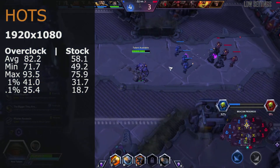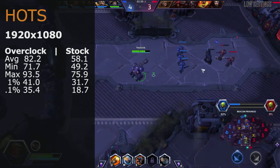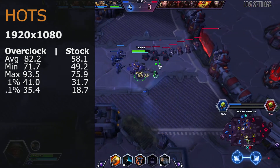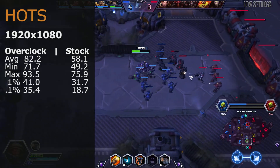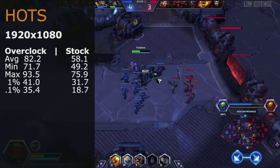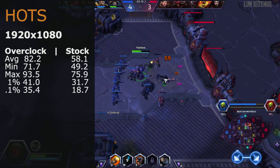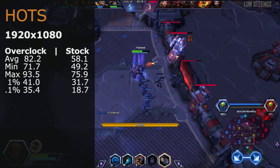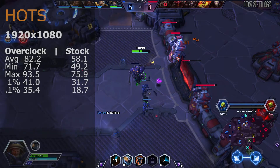The final game today is Heroes of the Storm, a Blizzard title also known as HOTS. Played at 1920x1080, the overclock averaged 82.2 fps and the stock clock got 58.1 fps. Both stock and overclock ran perfectly fine with no real lag or stutters — maybe a couple on stock but nothing that would impede your game.